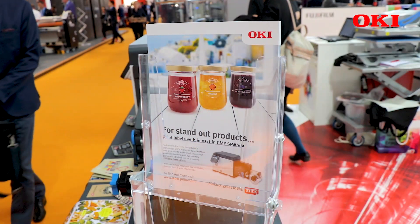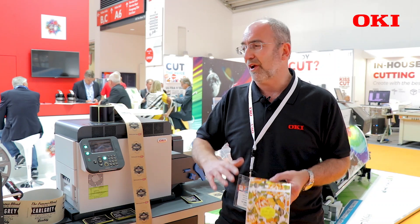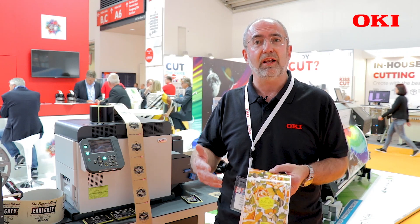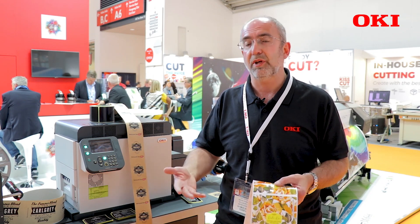Your designer can create a new design — maybe a personalized label for one customer — which can then be printed the same day. In-house, you have total control. It's a very versatile and flexible solution that allows you to use a fifth color to create something totally different and unique in your label design and output.